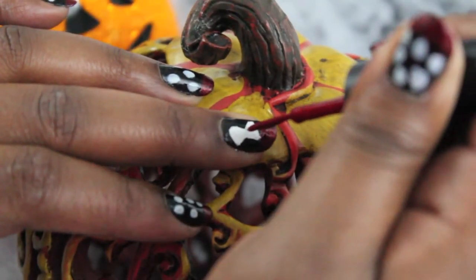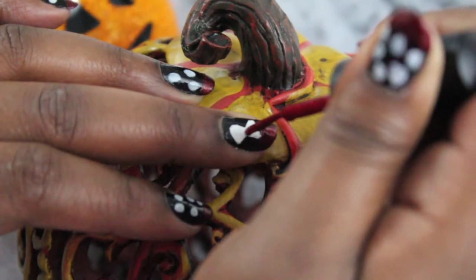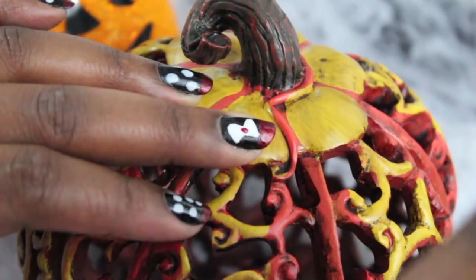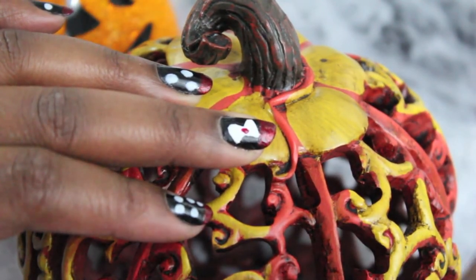To add a tad bit more glam, I'm going to take that same red nail paint that we used earlier and just place a nice red bright glittery dot in the center of the bow.